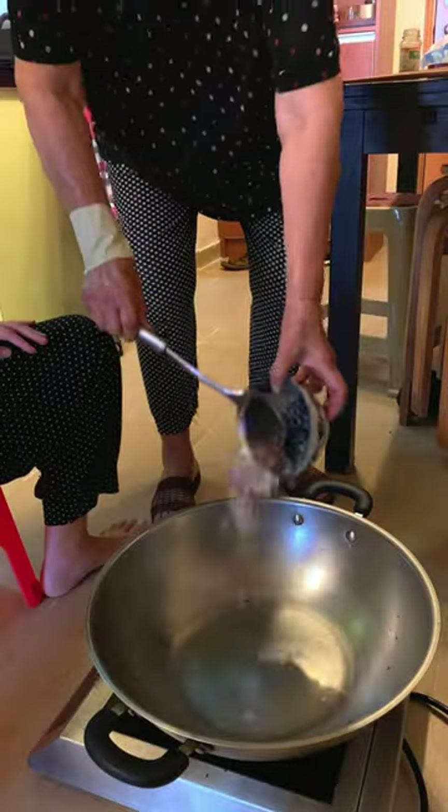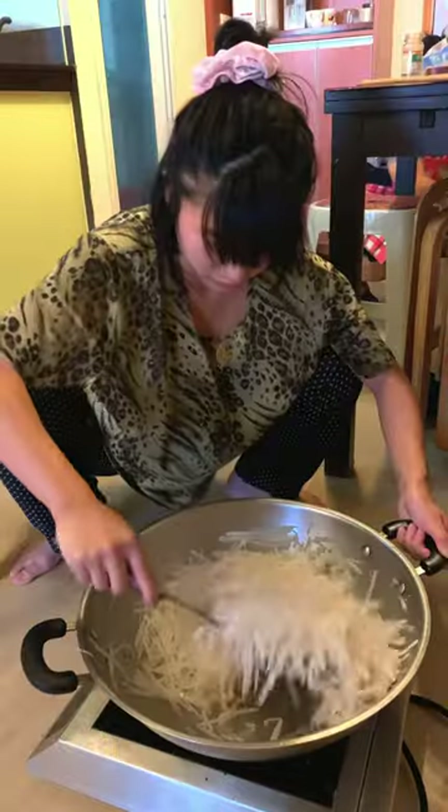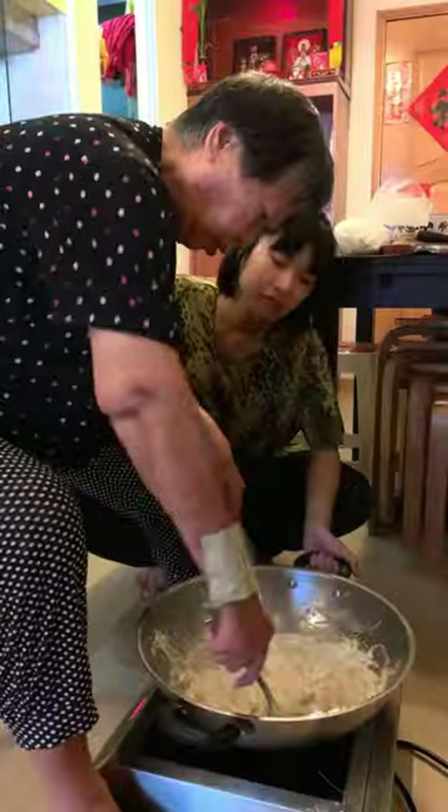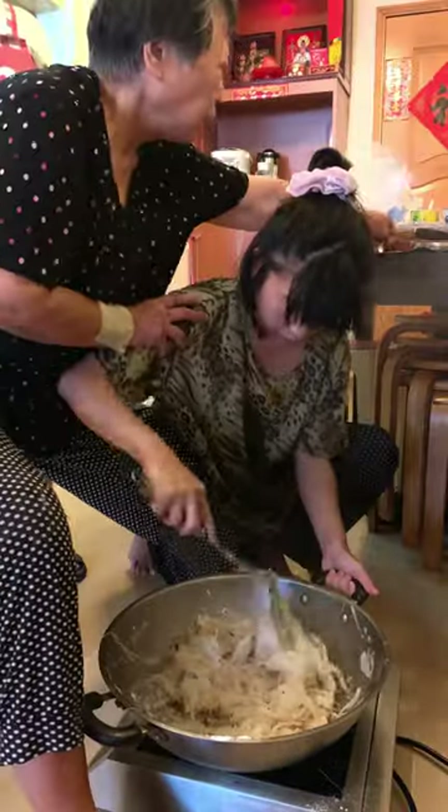It's known to be quite difficult to make, and now I know why. I had to shred up 7 whole massive radishes, squat by a hob and fry them in batches, all while arguing with my grandma because she kept saying that I was doing it wrong.